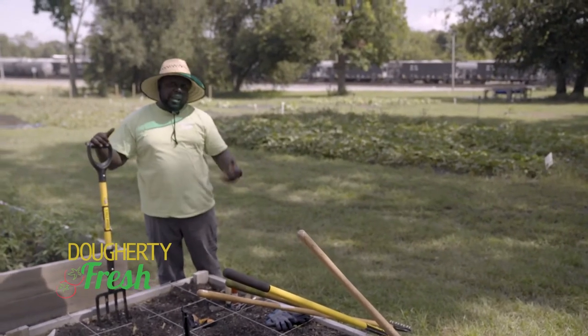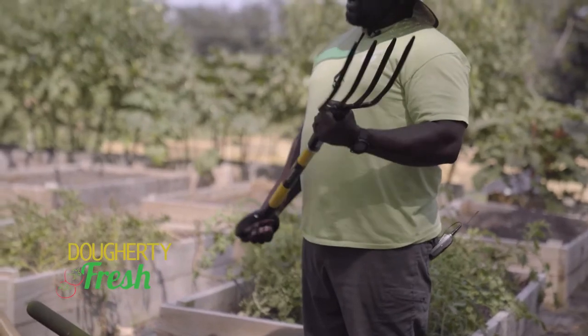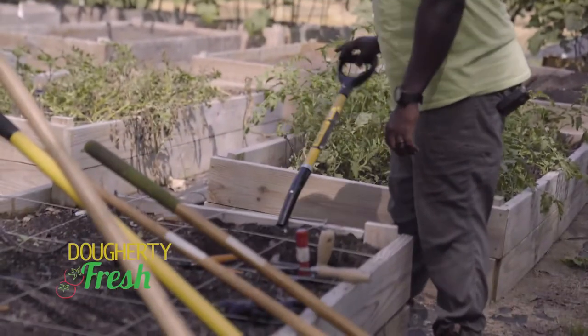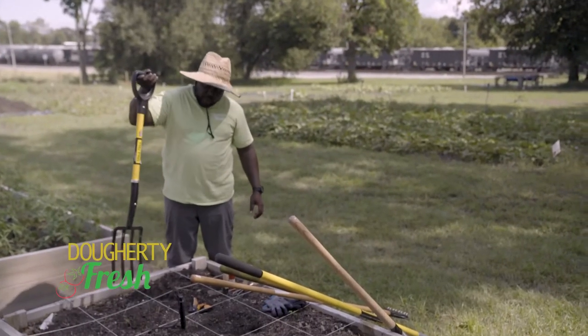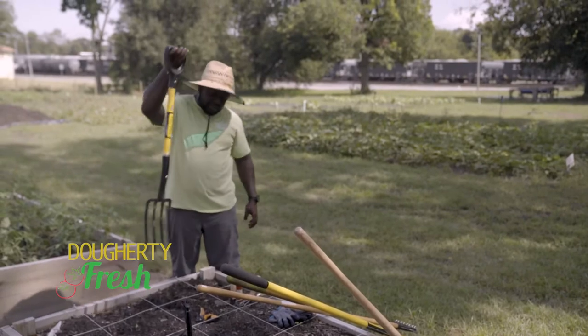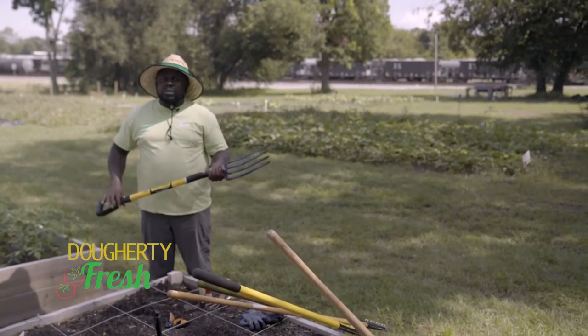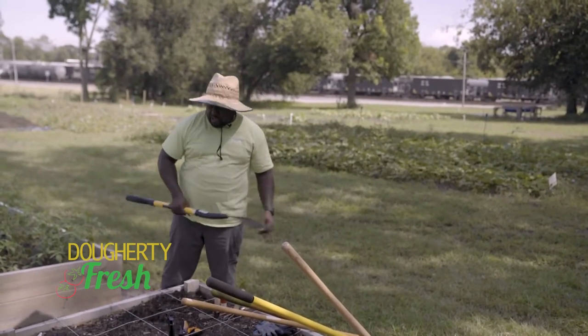I showed you the smaller little hand digging fork, but ain't nothing like a good old faithful full-size one that can really just help you put it in there, execute, and break up the soil. I especially like this when I'm working with kids — something about this massive fork going straight into the ground and breaking up the soil gets everyone all excited about it. A really good, bigger oversized digging fork.